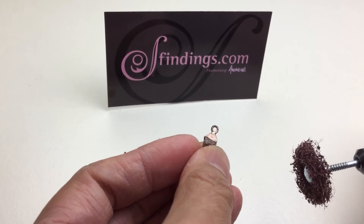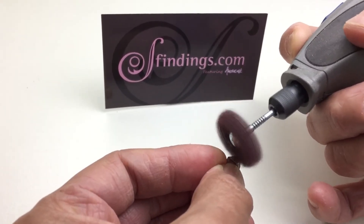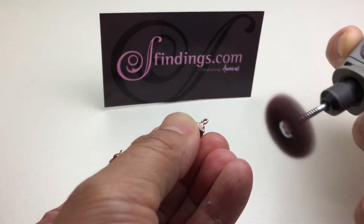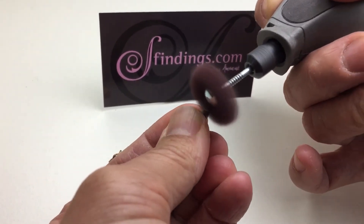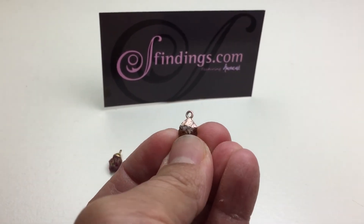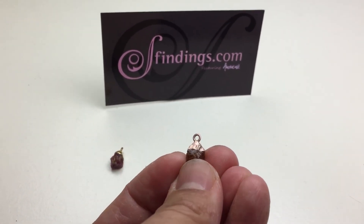It has gone a coppery, rose gold looking color — so it can be saved! What you do then is just lacquer coat it, and as I said before, make sure you're double coating it. That's pretty!